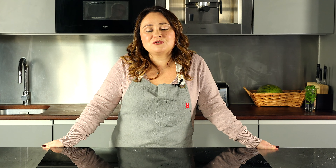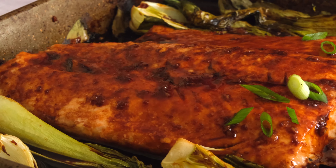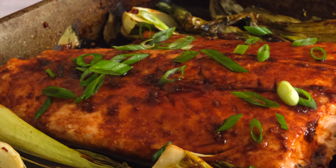Like I mentioned, the salmon goes so well with white rice. But if you're trying to go low carb and you're not eating rice, you can use cauliflower rice or any other vegetable rice that you prefer.